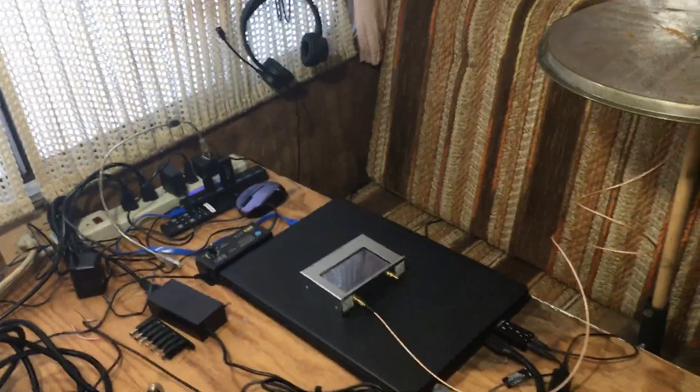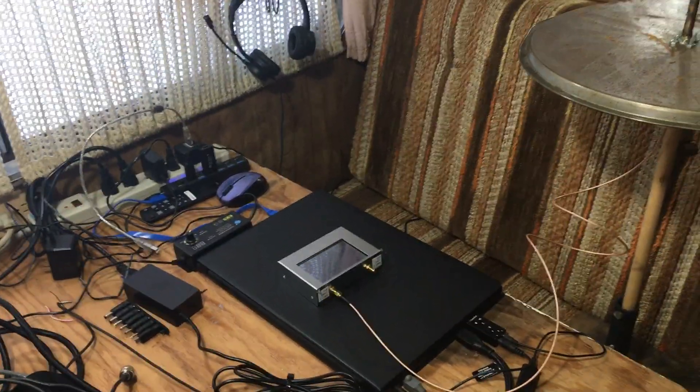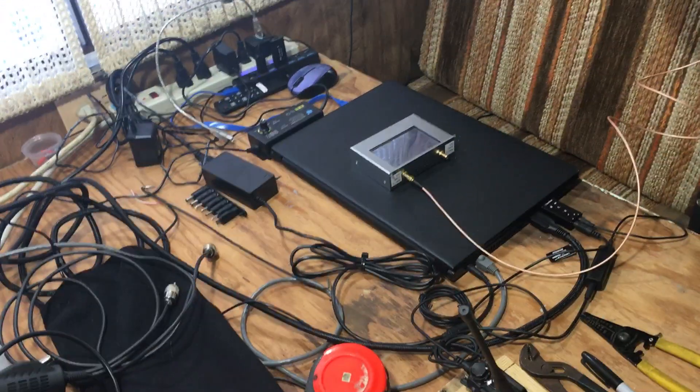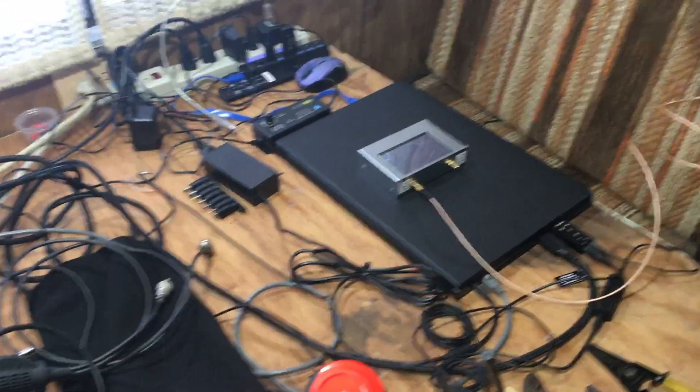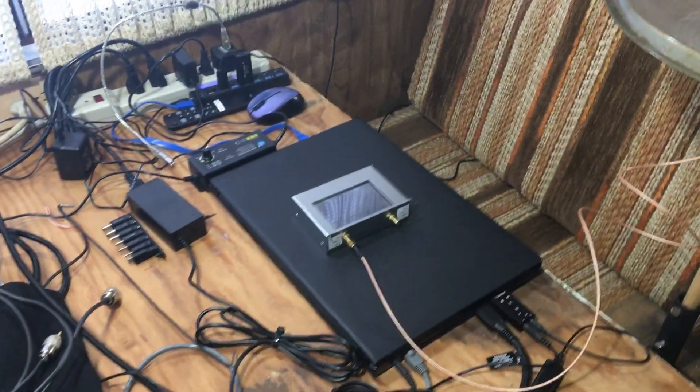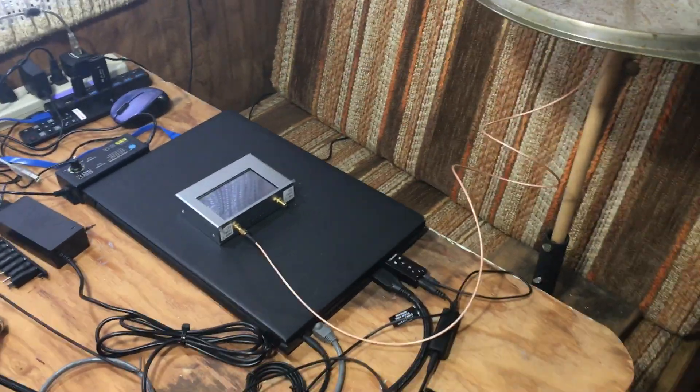Hello YouTube, thought I'd do a quick video here. This is proof why the Redivis RT-85 model is better than the Balfang UV-5R as in GMRS two-way radios.